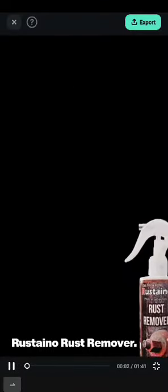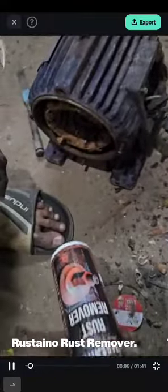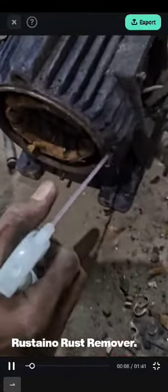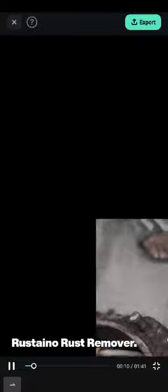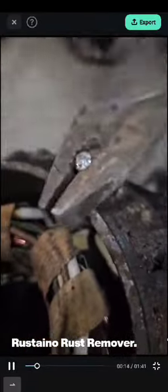Rustino Rust Remover. This is a unique solution specially designed for submersible pumps, electric motors, industrial machineries, automobile industries, marine industries, and many more industries and household equipments.